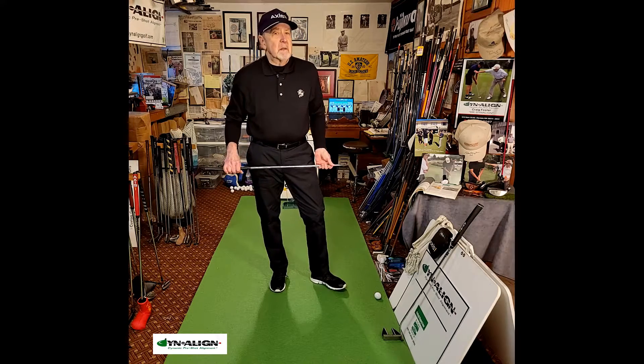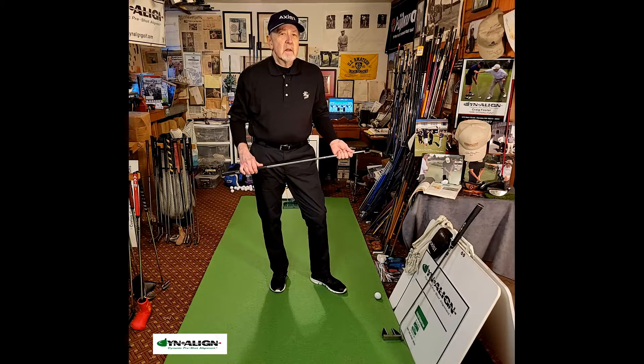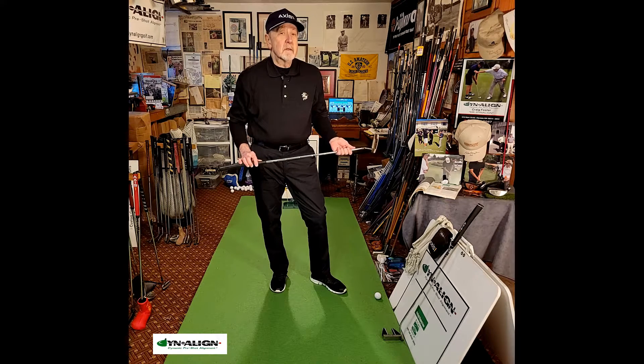There are a lot of different ways to putt, and you want to putt with the style you're most comfortable with and have the most confidence in. Thanks for watching.